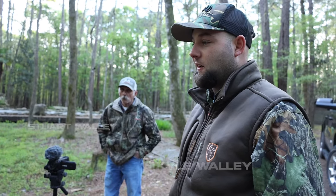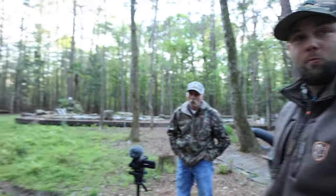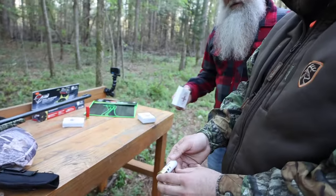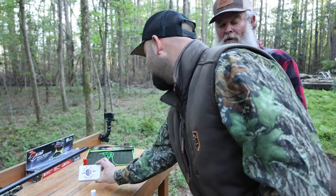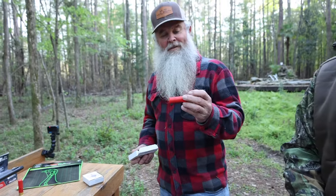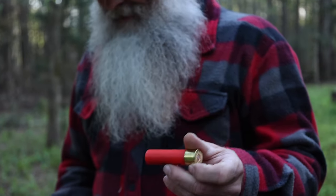That's a .410 shell. You got something to shoot one out of? I got a .410. That's a brook shell — that's a straight nine. There's a big boy shell here, that's a cigar. That's a Wally shell right there — eight and a half, nine and a half. Duplex shot.